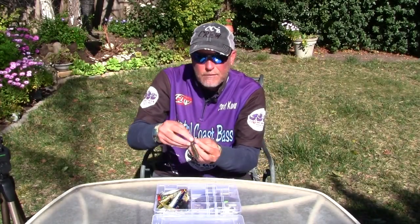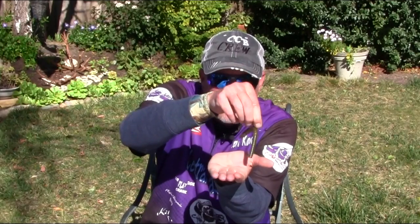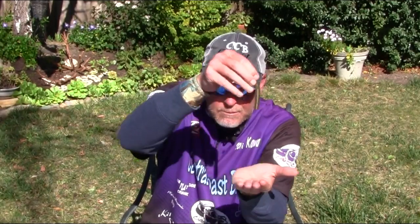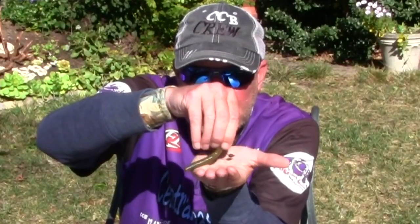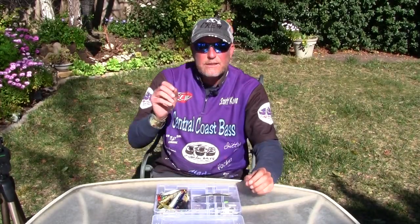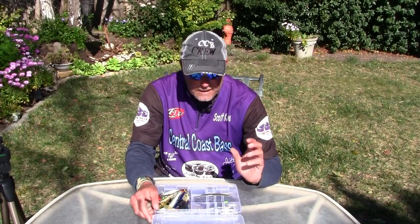If I'm using the 1/16 — especially on a bigger, more floaty bait like a Gotcha stick — while I'm working it, the resistance of the line is going to pull it up off the bottom. Then every time I stop, it's going to fall back down. Compare that to a heavier weight where the whole time I'm working it, it's just wiggling and staying pretty much right on the bottom. It's amazing, but it is so key.